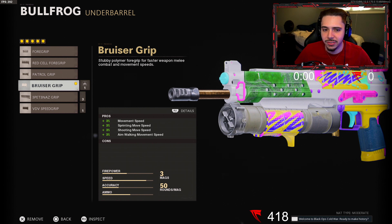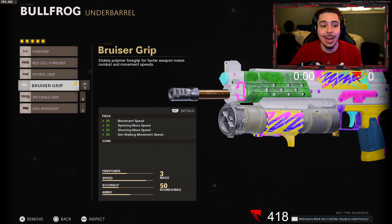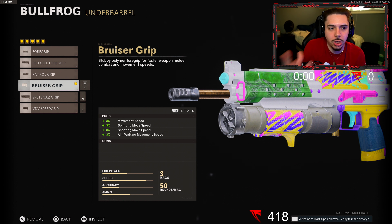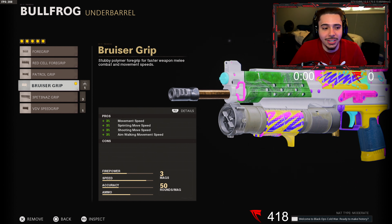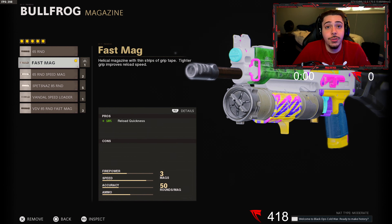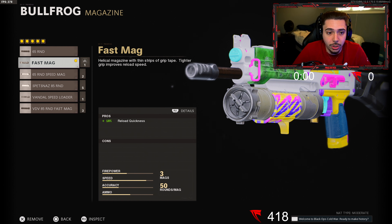Moving on, I never used an underbarrel attachment but I had to today — we got the Bruiser Grip. We get plus three percent movement speed, sprinting move speed, shooting move speed, aim walking movement speed. This is like the main attachment for the highly aggressive setup we're going for here. I only recommend using it on weapons with literally no recoil, and the Bullfrog is one of those weapons that is just so accurate you don't really need a foregrip. You're gonna notice how fast we were strafing and getting into gunfights — it was ridiculous.